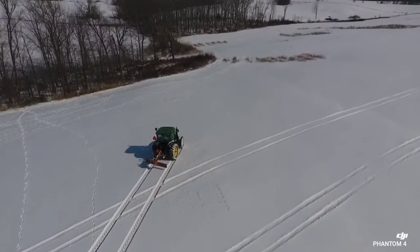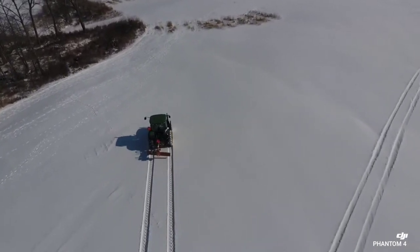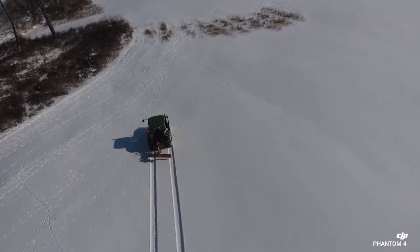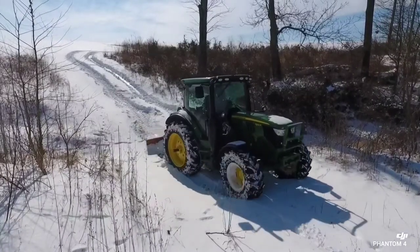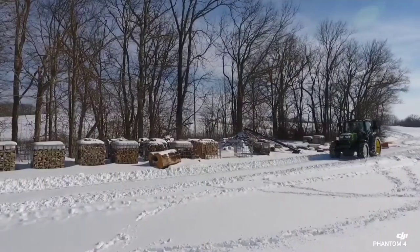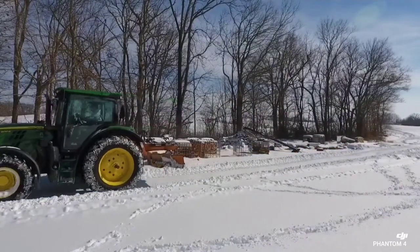I'm going to run back and pull some trees out before the big thaw starts to happen next week. I've got to get them out of the field before it gets too muddy. I guess we'll head back and start grabbing trees.